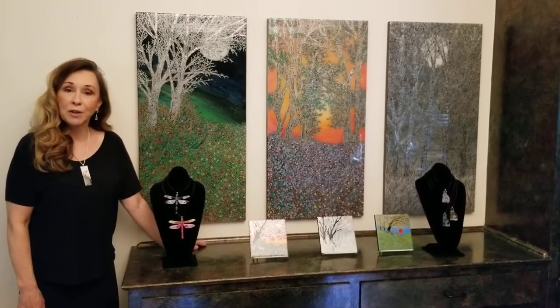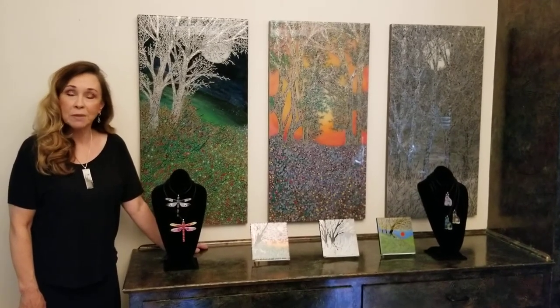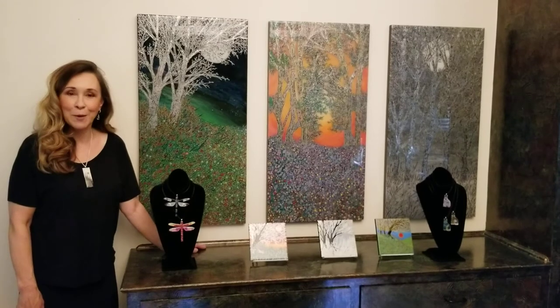I appreciate your taking the time to look and consider one-of-a-kind originals, and to see more of my images please go to my website. Thank you again.